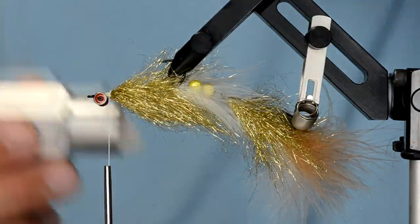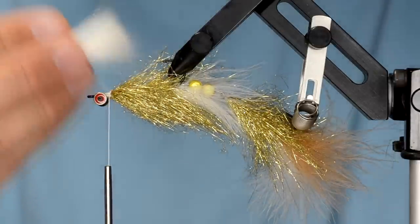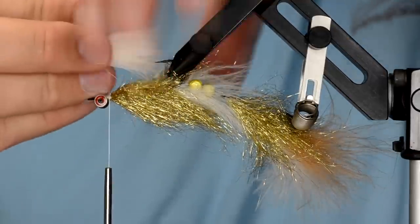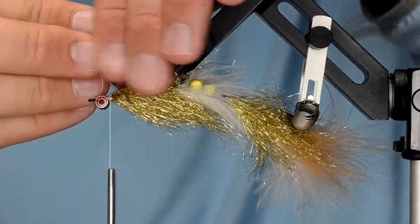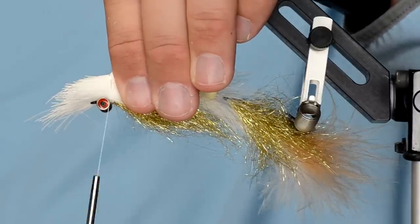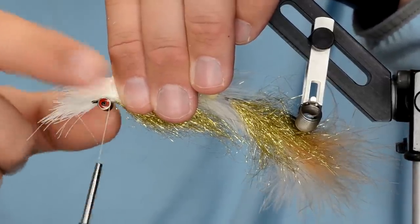Once it's pretty much lined up, grab it with all your fingers to get a feel for where you want it on the hook. This is a longer shanked hook, so I want the tips to be right where the hook point ends. Place the hair where you want it, take one wrap over the hair and let the thread hang with no pressure, then take one more wrap. The barbell eyes keep the hair right on top of the hook shank where you want it.